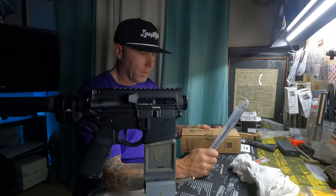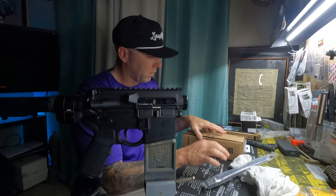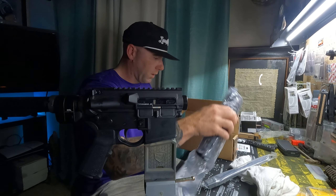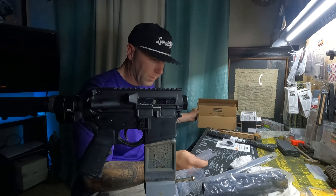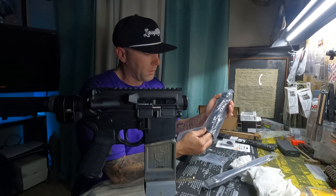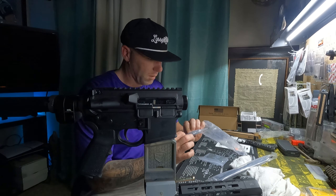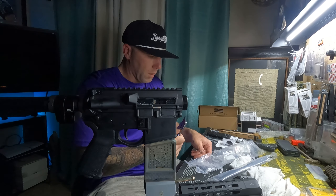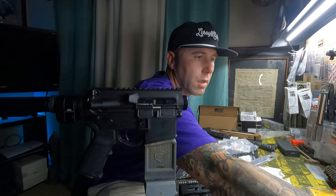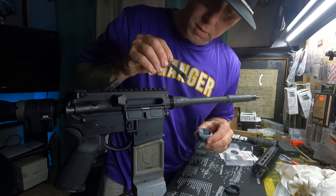We are running a Ballistic Advantage 10.3 barrel in a Midwest Industries 9 and a quarter inch handguard. I guess they've come out pretty nice — a little bit of the barrel hanging out, which will be cool because he is going to run a can on here, so we don't want it tucked completely into the handguard. Let's go ahead and get this barrel nut on there.